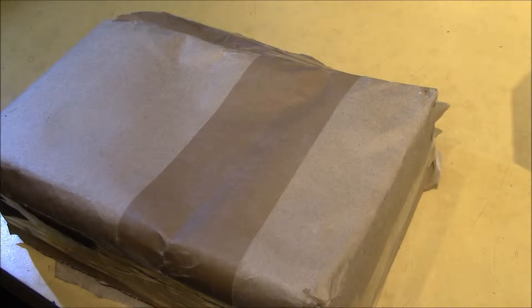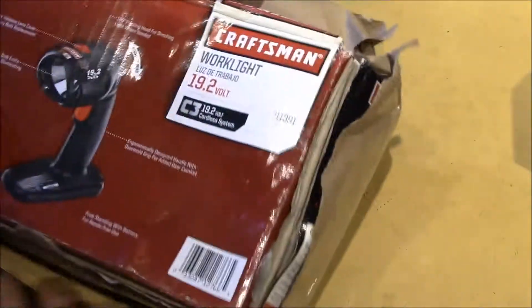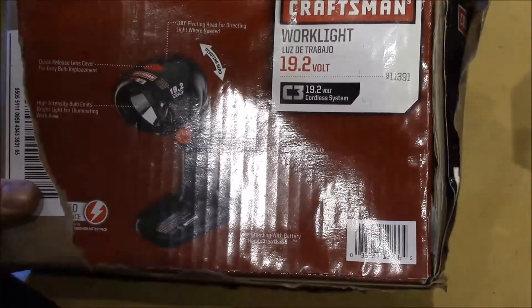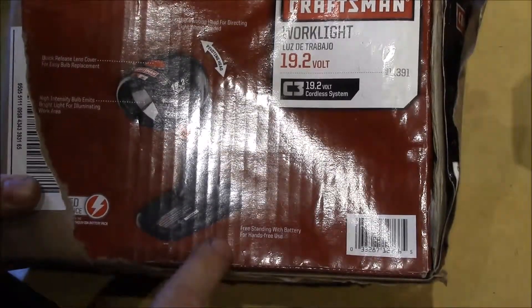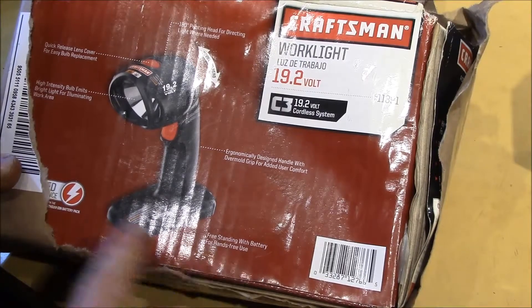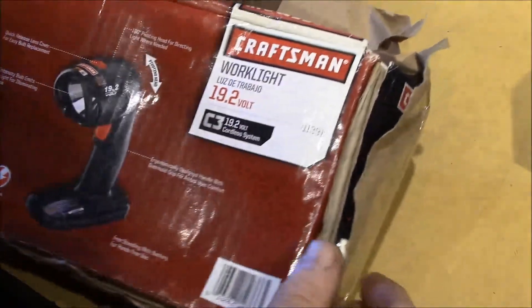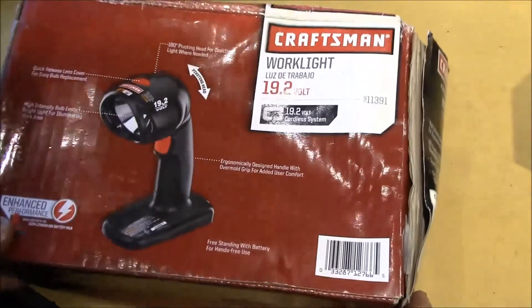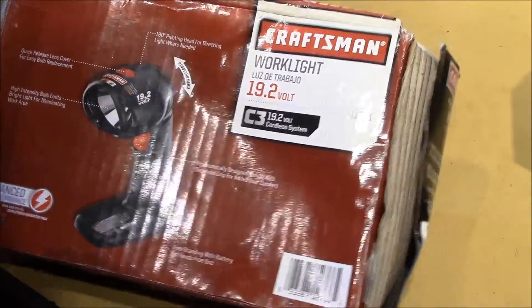Good morning YouTube - the mailman just dropped off this box and I wasn't quite sure what it was. I popped it open and this is one of the Craftsman C3 work lights. I bought this off an eBay auction and the seller said the box had gotten a little wet - I guess his house flooded. I've been wanting to get one of these.